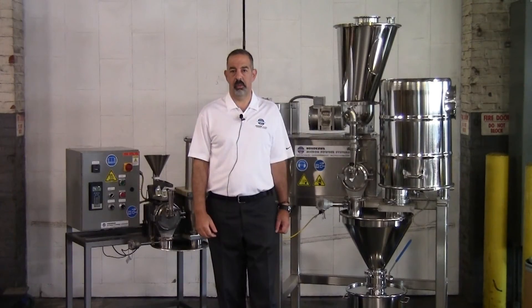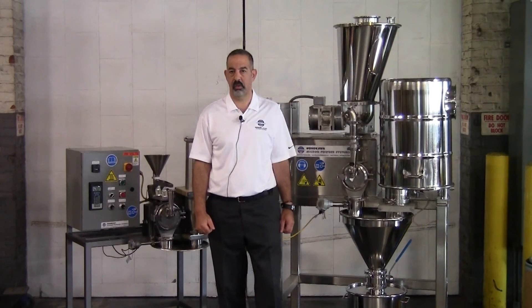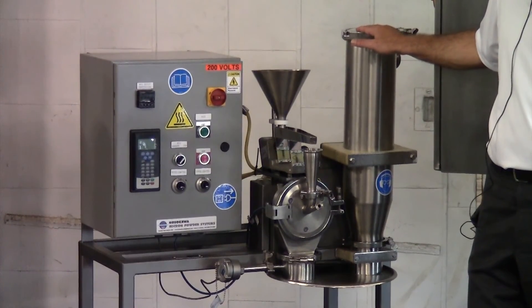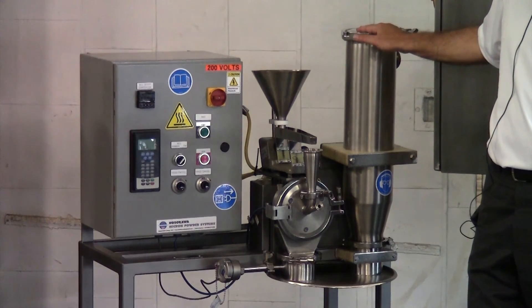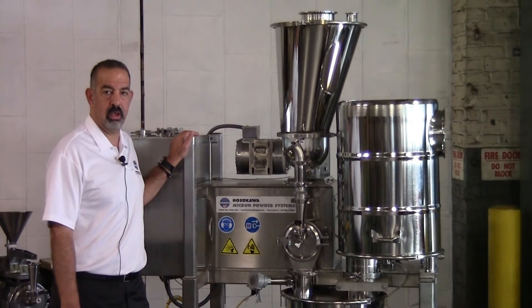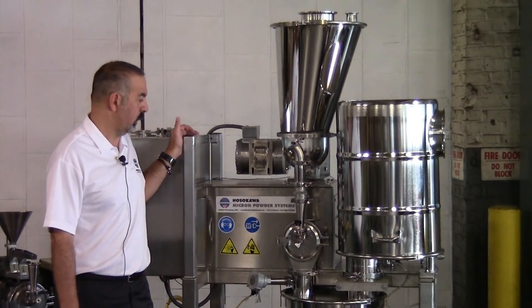I hope we were able to show you the level of customization we can do here at Hosokawa Micron Powder Systems — from what you see on the right, the Universal Micro-Pulverizer Model B standard design, up to our advanced version for a specific pharmaceutical customer based on their requirements.